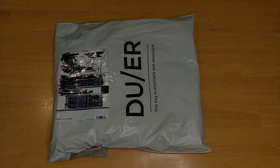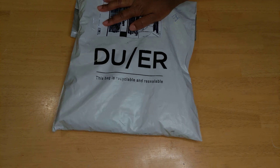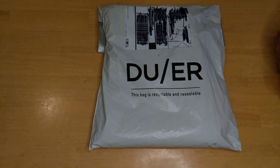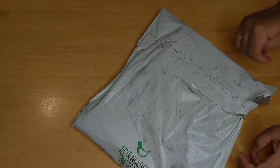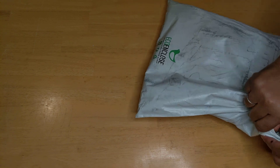Hello, welcome! For today's opening, I have ordered some stuff as you can see — it's from a company called DU/ER. I actually ordered a couple things. This one's for myself — I ordered three things for myself and one thing for my husband, but because of the time right now they're going to have to be shipped out separately.